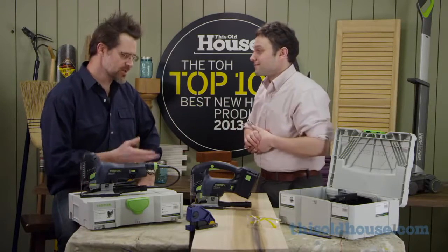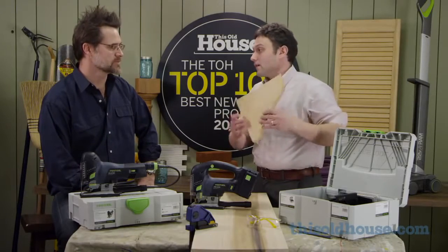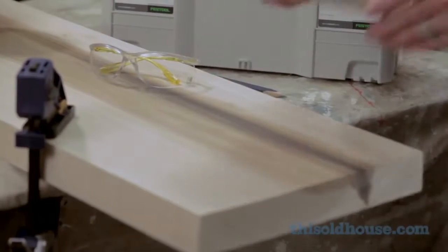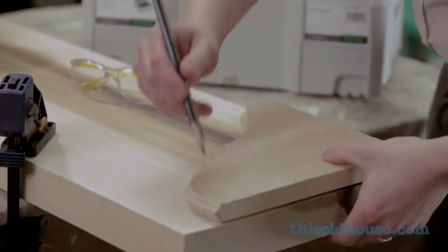For the demo, I'm going to use the Carvex to cut this bracket — it's a shelf bracket, but you could also use it to cut a thicker porch bracket. I'm going to use this as my template, lining up the shelf bracket with the front of this poplar board and tracing it to make the cut line.